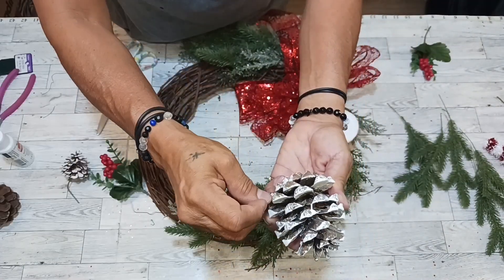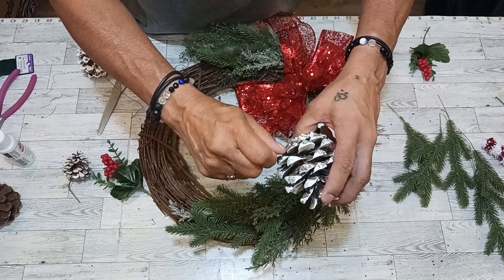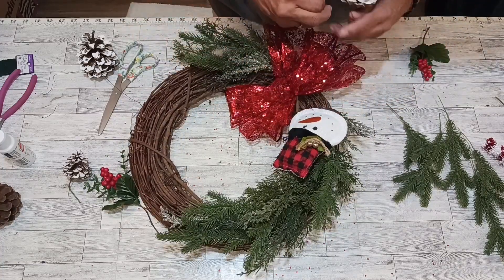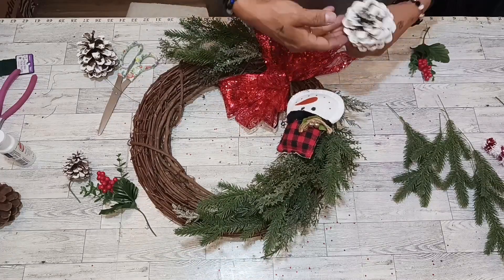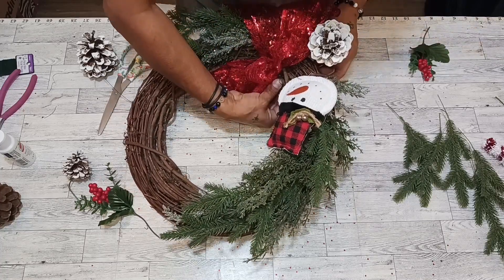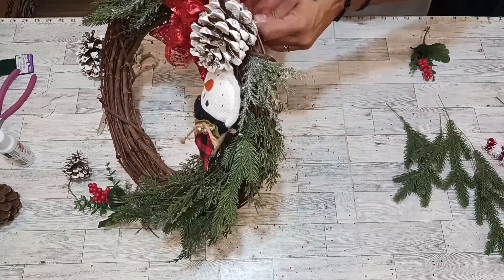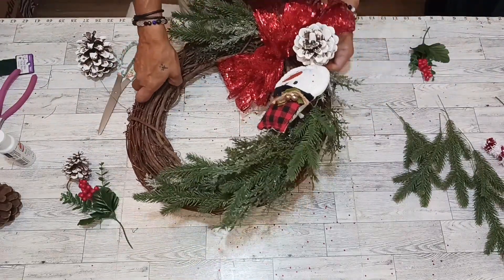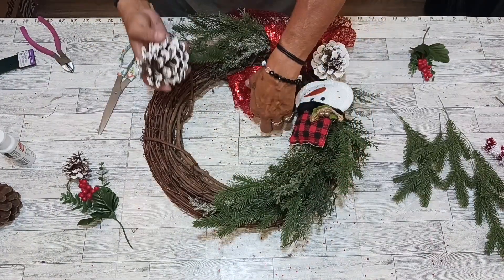We're going to get a long piece of about 16 inches and put it to the end right here. Grab the bottom and put it through. Just twist it, get the pine in here, squeeze it all in here by Mr. Snowman. Weave it into your wreath too — pull it tight. Got it! Now we're going to get our other pine cone going on the left side.